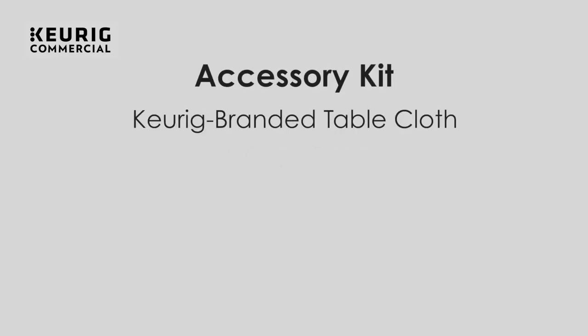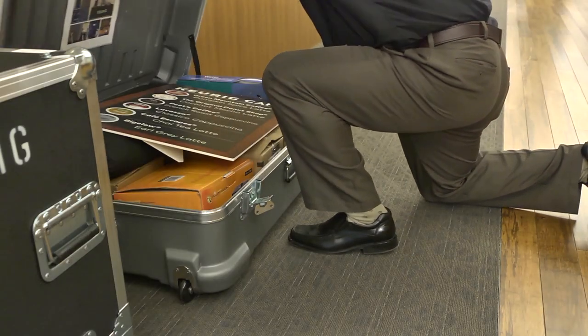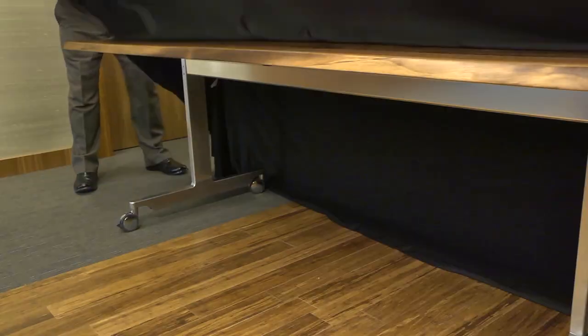Let's start with the accessory kit. The kit contains the tablecloth, K-cup pods, powder, and everything you will need to do a demo. It also contains labels you will use to ship the Brewer back. First, I will open the accessory kit to remove the tablecloth and put it on the table.